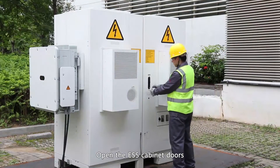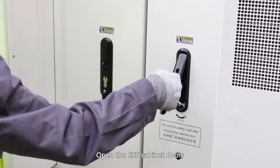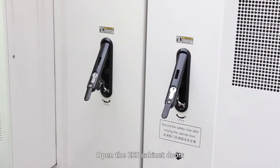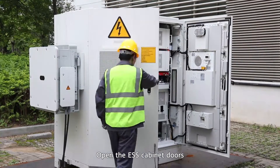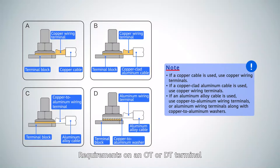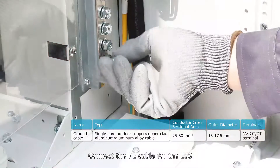Open the ESS cabinet doors. Review the requirements on an OT or DT terminal. Connect the PE cable for the ESS.